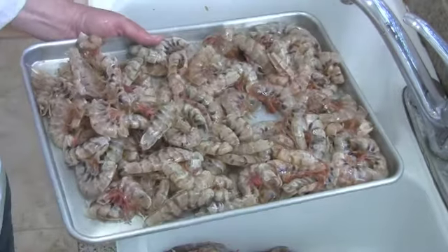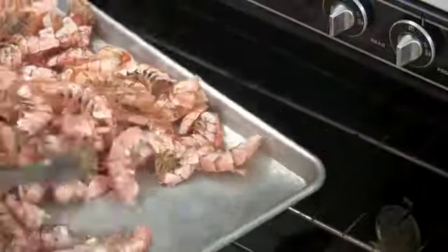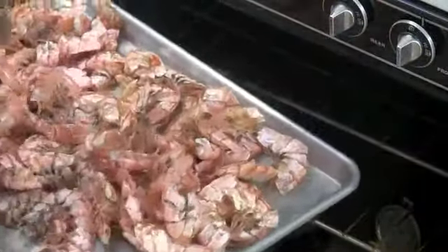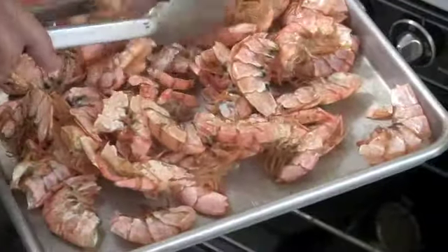Regardless if you're using shrimp, lobster, or crab, you're simply going to want to put them on a tray and dry them out in the oven. It's a good idea to pull them out every once in a while and stir them so that you can make sure they get dried all the way through. When they're finished, they should be nice and crisp.